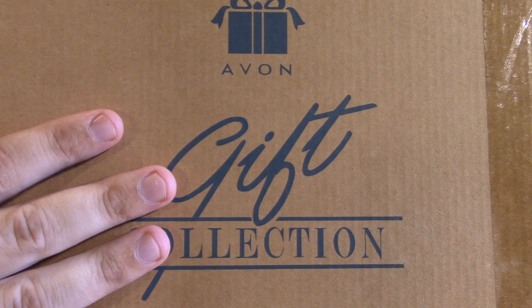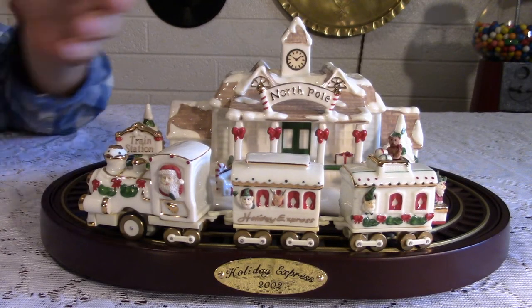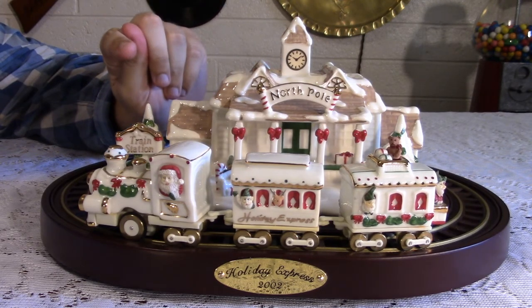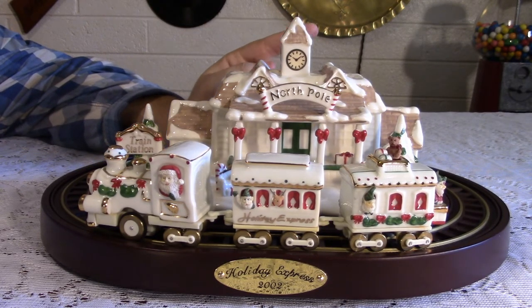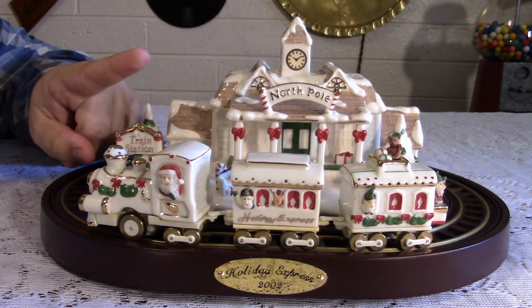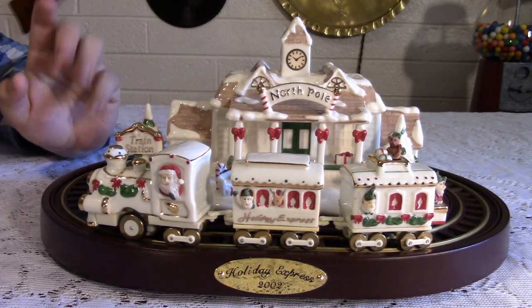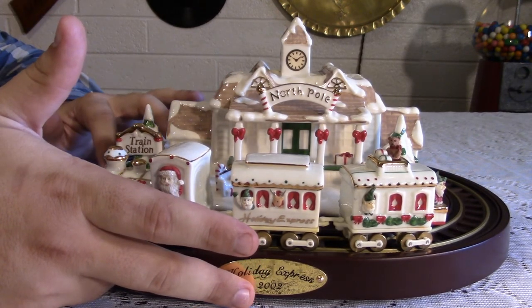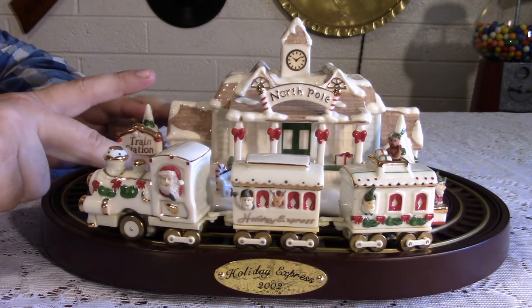Let me introduce to you the Avon Holiday Express. And here she is in all of her glory — but not just 2002 glory, which would normally mean completely plastic. This thing has very little plastic. The majority of this is wood, brass,